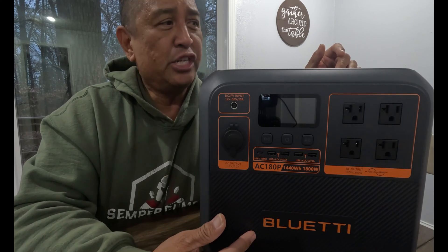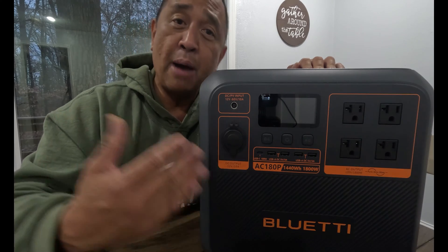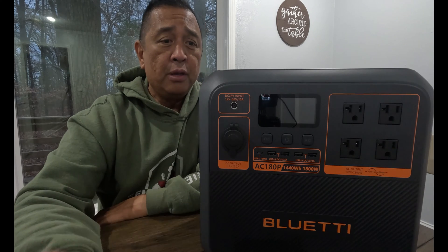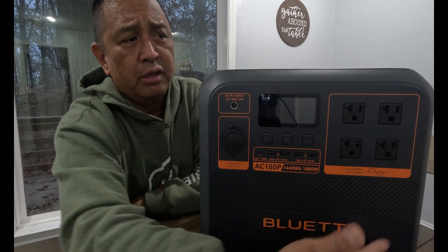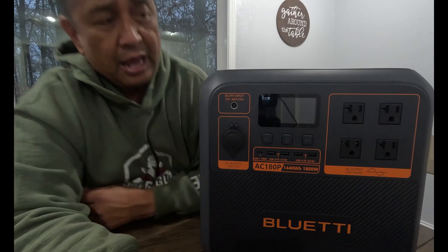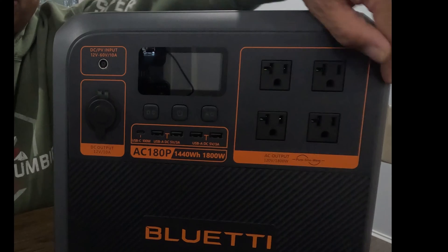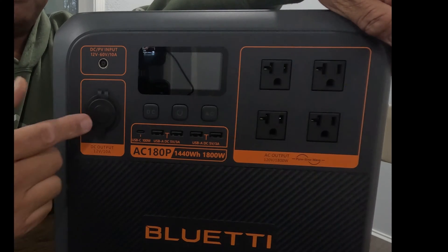I like when a company changes things up, and it makes this unit stand out. I don't know if they're going to change all of their power station colors to orange or just did it for the 180P, but you'll be able to tell because this thing stands out. On the front of the unit, there are 11 input or output ports. Starting on the left, right here is your 12-volt cigarette lighter — this is a 10-amp cigarette lighter. I hope in the future that BluEtti changes this 10-amp to 15-amp.